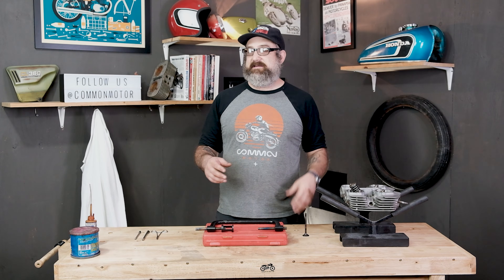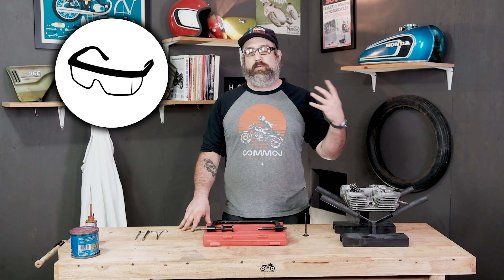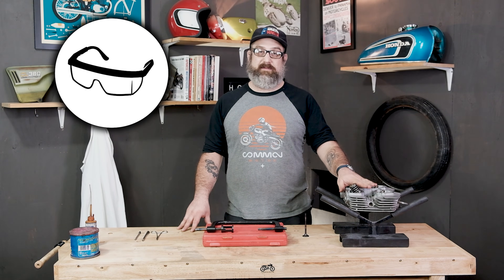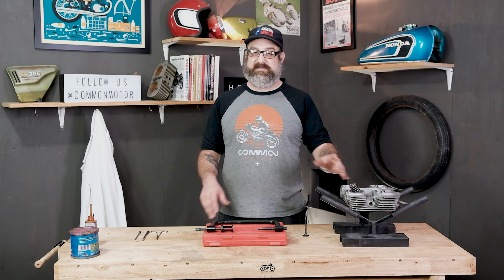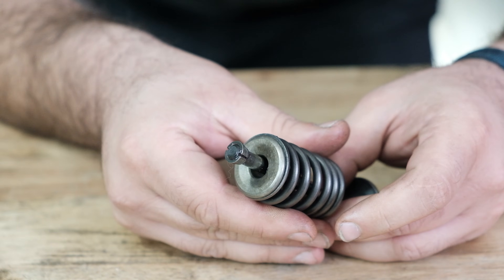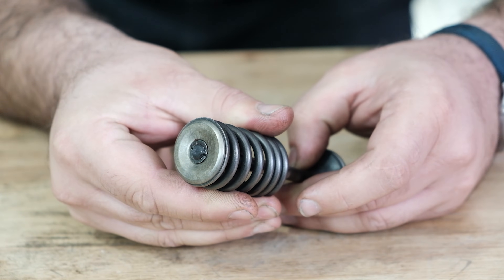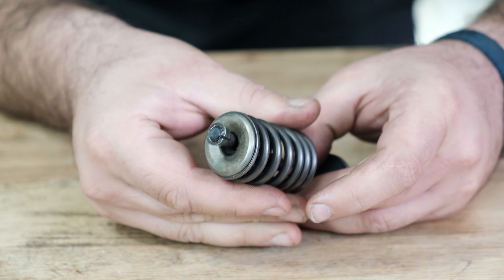Taking my time. A couple of things I want to emphasize: wear safety glasses when doing this operation because we're dealing with springs under pressure — little pieces can fling out. And it is very important to make sure those valve locks are properly seated in place before you release the valve spring compressor. If it doesn't look right, compress it again and make sure they're lined up.